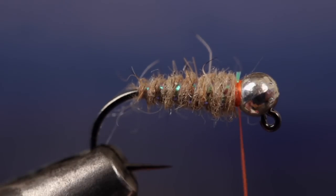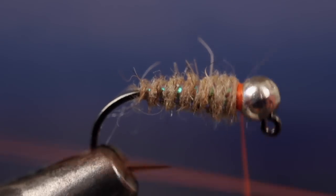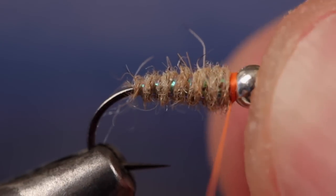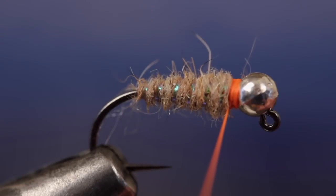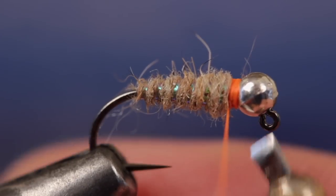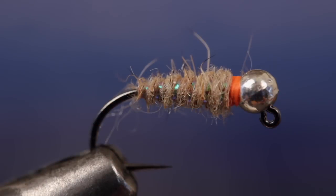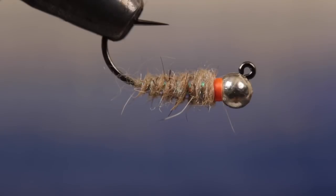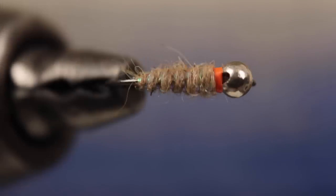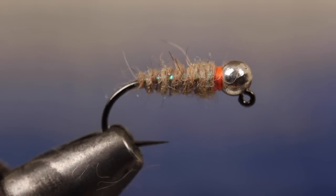Once again, we're going to do a series of whip finishes to secure the tying thread. This also helps to build up the hot spot or dog collar on the fly. With the collar complete, snip or cut your tying thread free. Just like the regular Waltz worm, the Sexy Waltz rides upside down. The added accessories are supposed to act as triggers to initiate a take. Both patterns have proven themselves to be extremely effective in fly fishing competitions all around the globe.